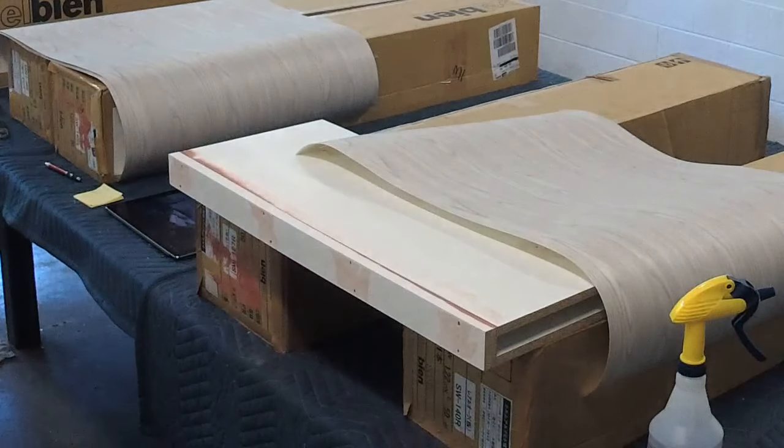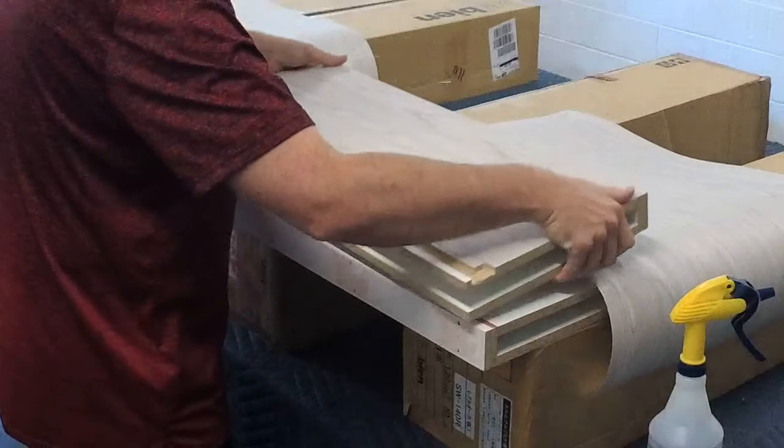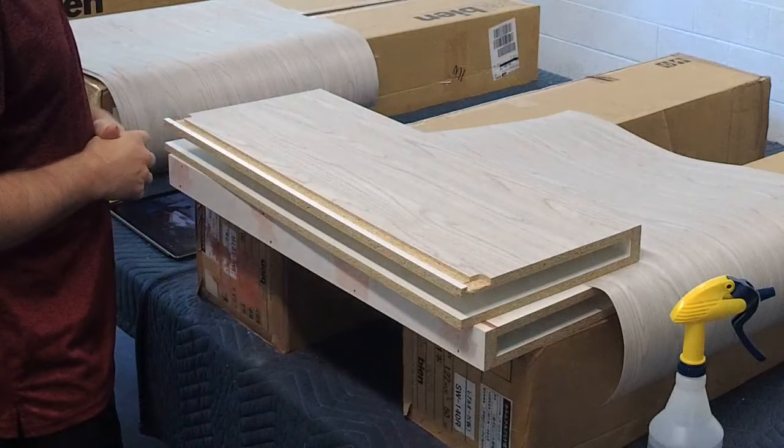I'm going to show you the end product real quick. So this is what it'll look like when it's done — just like that.